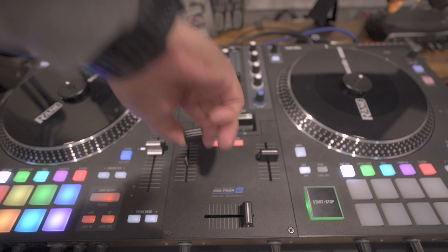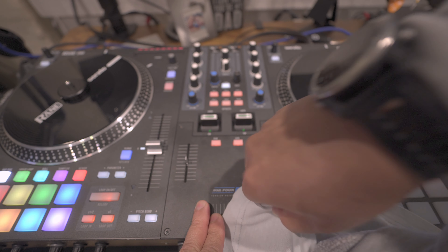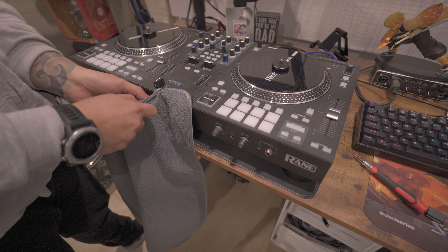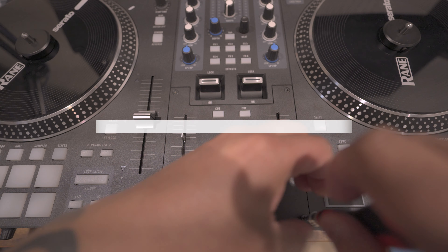The easy part right now is removing the fader buttons by pulling them out. However, the crossfader button is really, really tight, so what I did was take a microfiber cloth and a mail opener, slide it underneath the button, and gently pry it out.